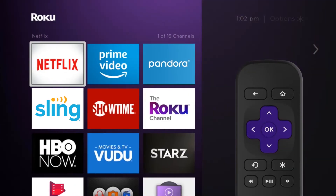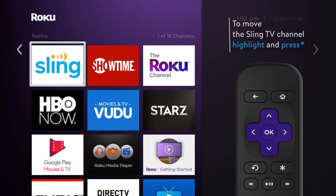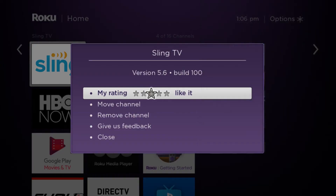To move it to the top of your guide, highlight the Sling TV tile, press star and select move channel.